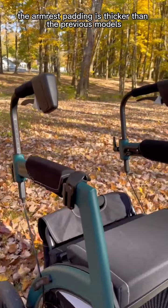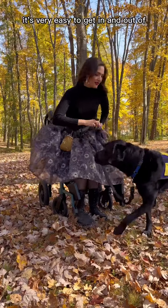The armrest padding is thicker than the previous models, which I really appreciate, and the seat is thicker as well. The air tire feature is amazing — it makes it much lighter and much less bumpy, whether you're using it as a rollator or as a wheelchair.